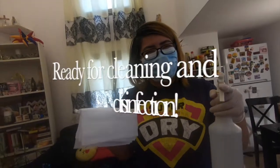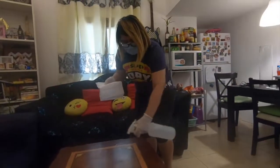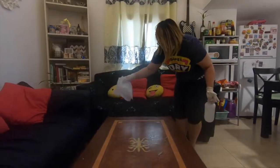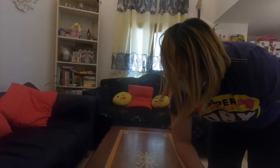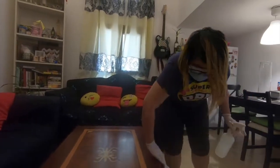And now, we're ready to clean! In summary, this procedure is very effective in killing microorganisms like bacteria, viruses, and fungi in your home.